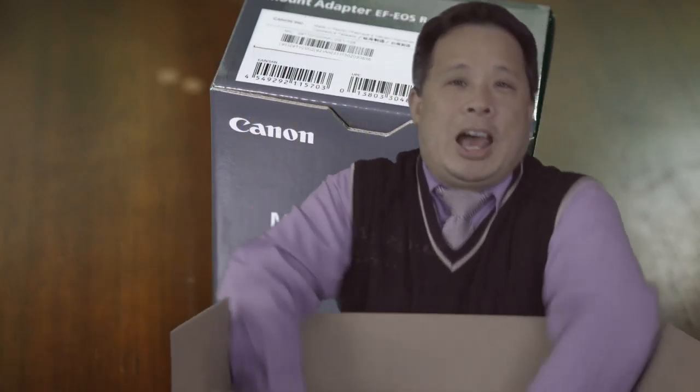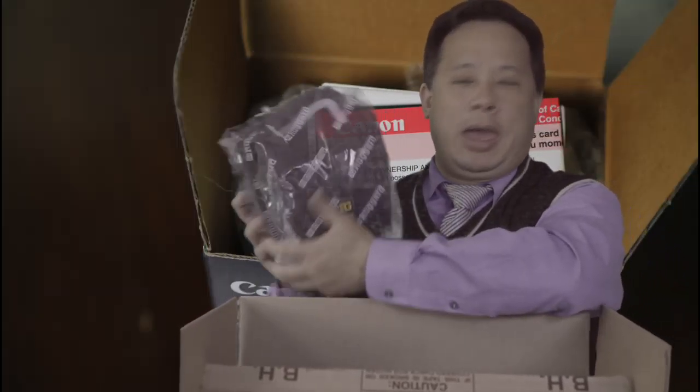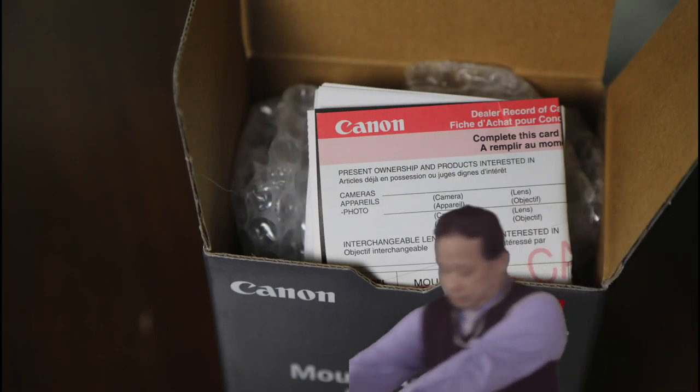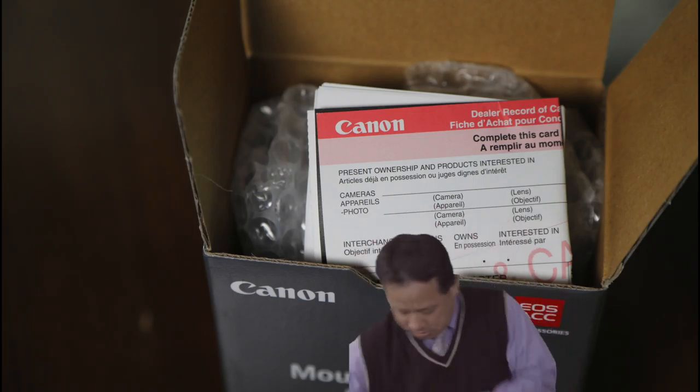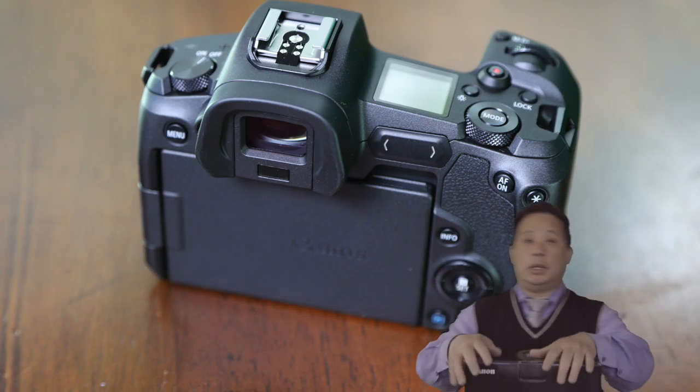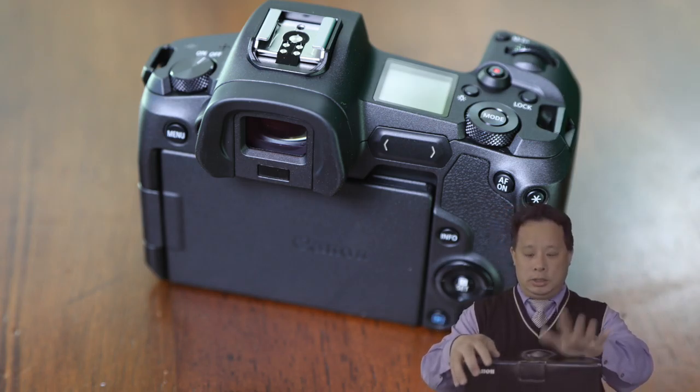Then we got the Canon mount adapter. Also, this is the screen protector. And very last, I got the bag. So let's take a look individually and see what we have.